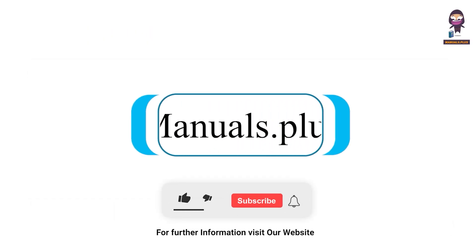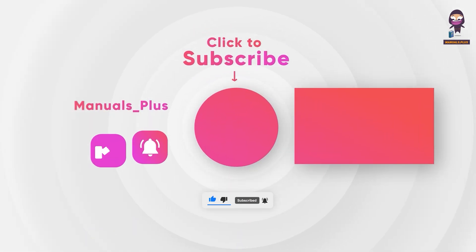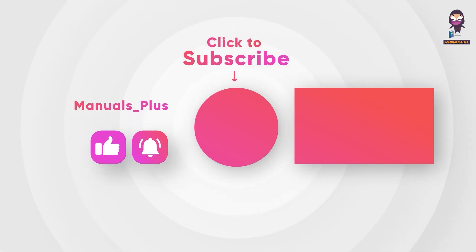For more updates, subscribe to our channel. To be continued.